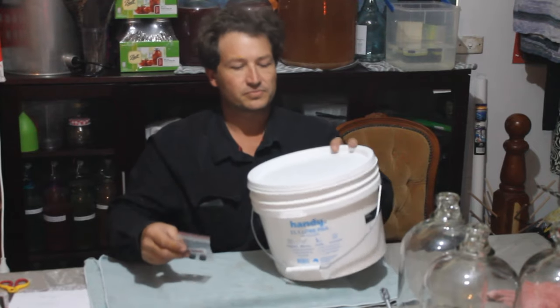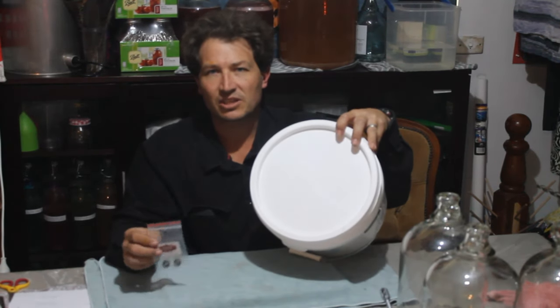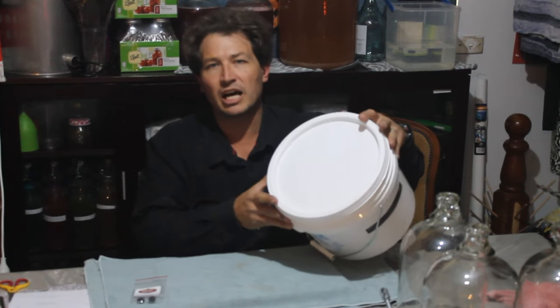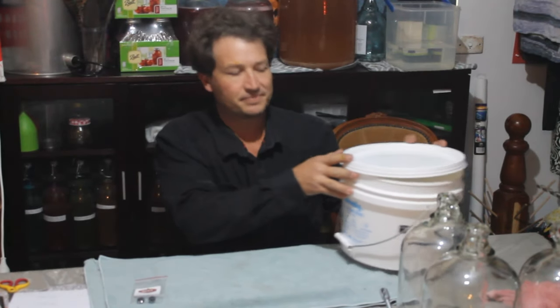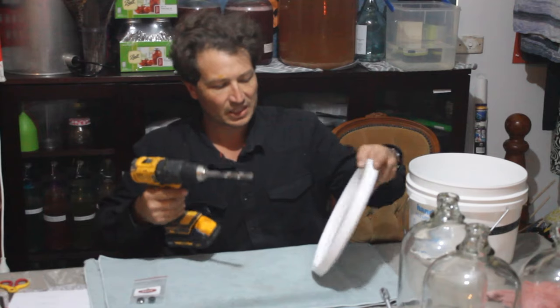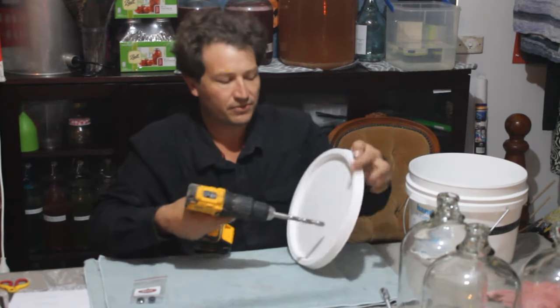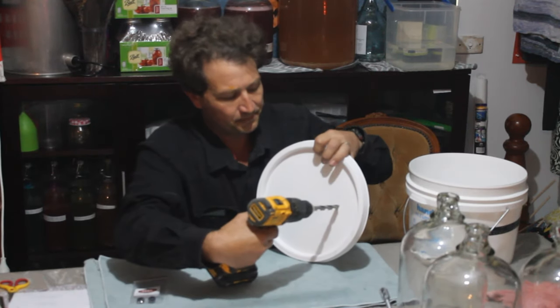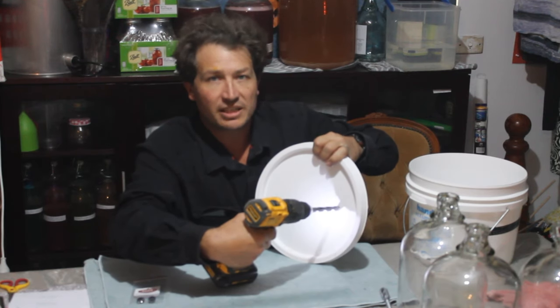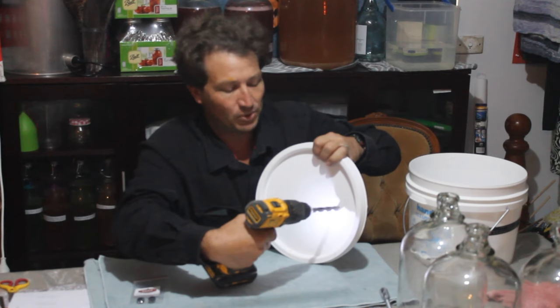Now, the bucket's got no hole in it. So what we'll do is we'll drill a 12.5mm hole which will fit the grommet in nicely. Just want it off onto the side here. Drill slightly because it will catch as you pull through.